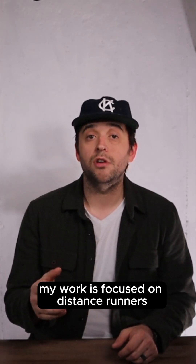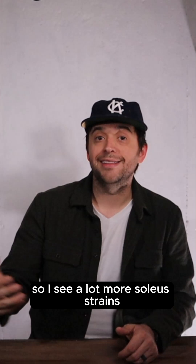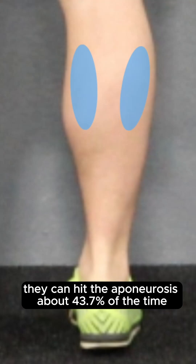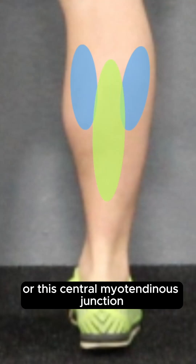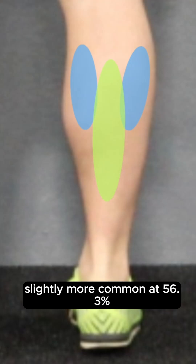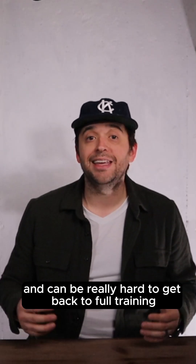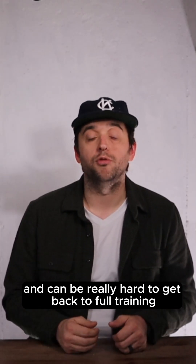My work is focused on distance runners, so I see a lot more soleus strains than gastrocnemius strains. And soleus strains tend to hit two different locations. They can hit the aponeurosis about 43.7% of the time, or the central myotendinous junction, slightly more common at 56.3%. These injuries often hit male runners between the ages of 40 and 60 and can be really hard to get back to full training.